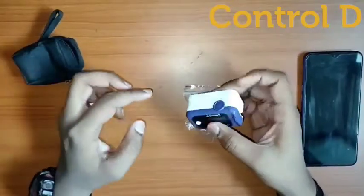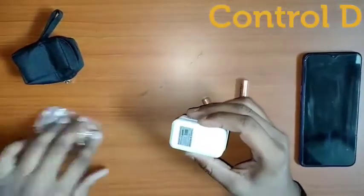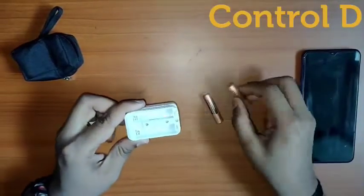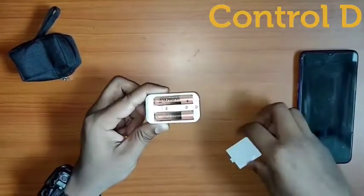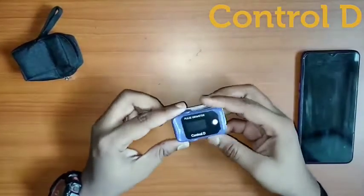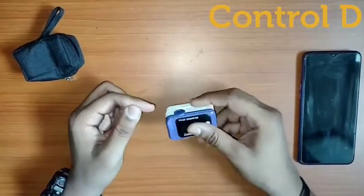You can see the Oximeter is in blue color. Let's take out the batteries from it and insert the batteries in the slots of the Oximeter. After inserting the batteries properly, it's ready to use.